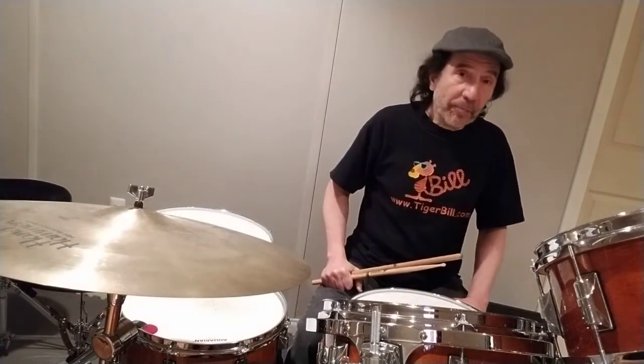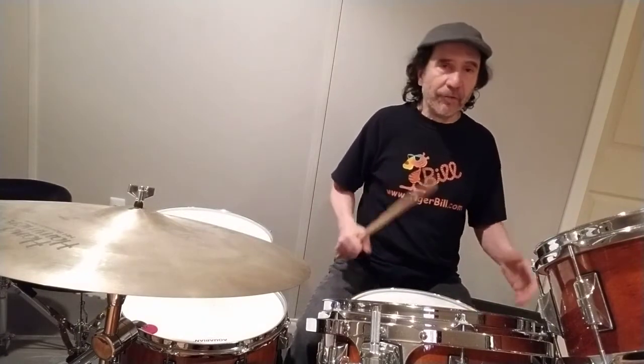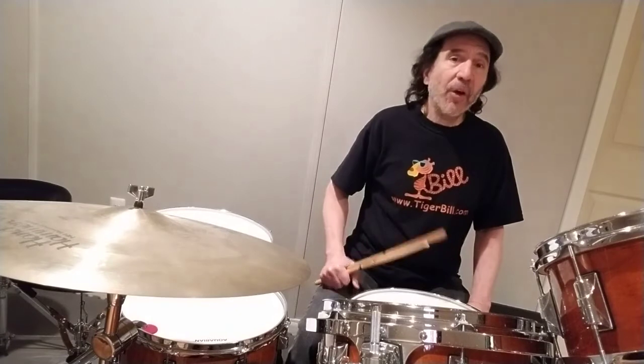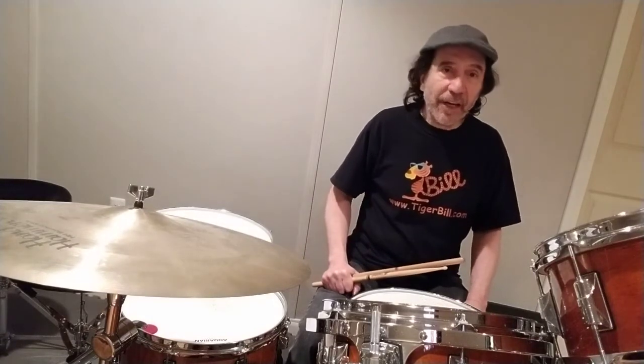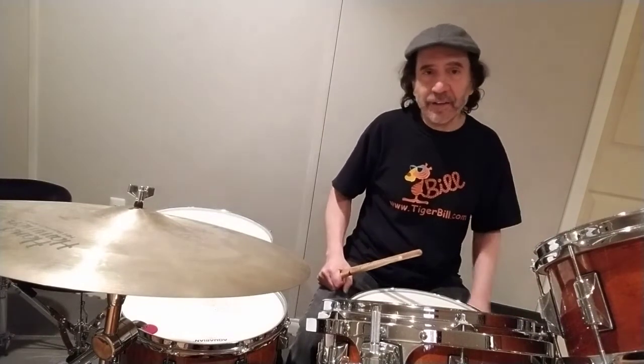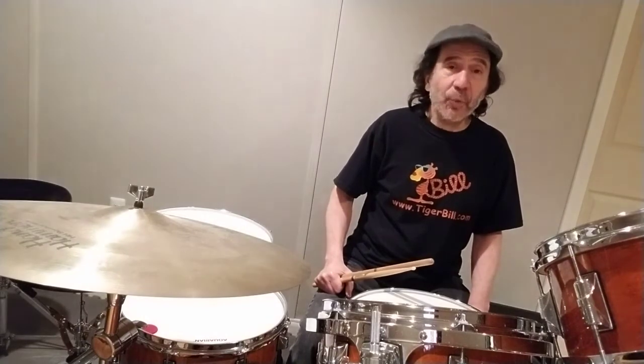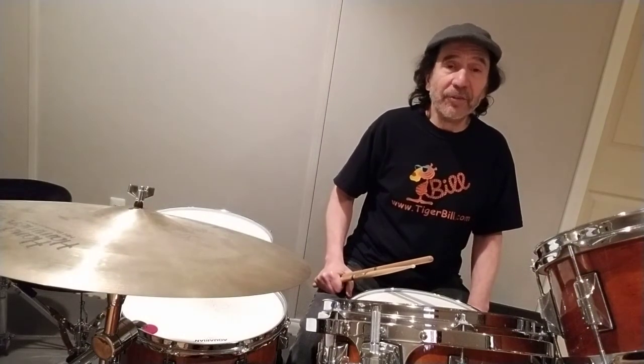Hey gang, Tiger Bill here and welcome back to another Newbie Drummer Monday. We've been talking in the past about the money beat and we've learned variations on the money beat. Well, this time I'd like to show you a variation on the money beat that's not in any of the former genres that we talked about — pop, rock, country. This time we're going to take the money beat with a small variation into the Latin field, with a beat that's known as the cha-cha.